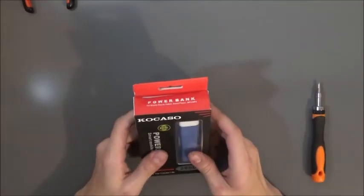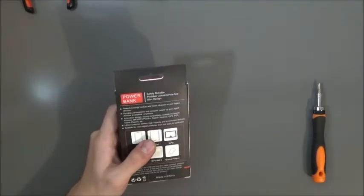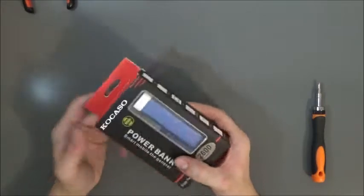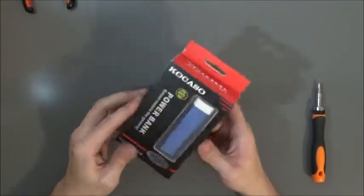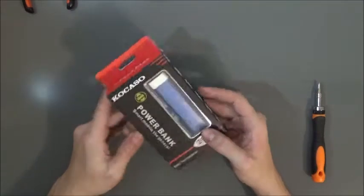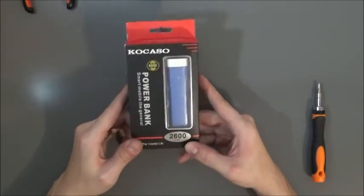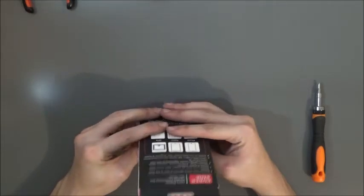Hi guys, welcome back. Just got my table built, and before I do anything else — the mailman came while I was building my table, dropped off something in the mail. I opened it up and it was this power bank I ordered on Amazon. I think I paid like five or eight dollars for it. It's a five volt, two thousand six hundred milliamp hour power bank.